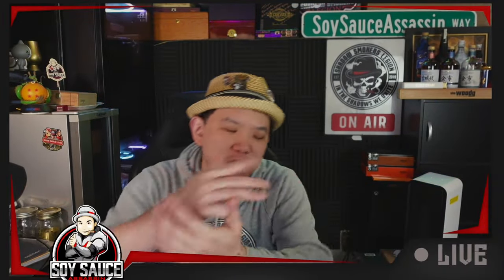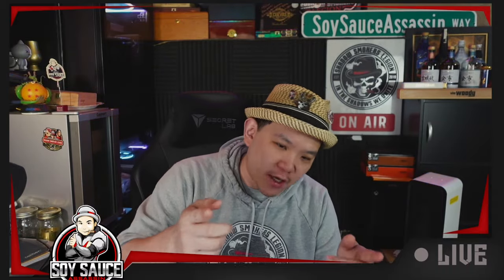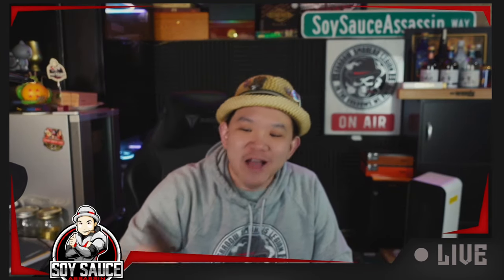Hey guys, it's only the soy sass assassin, welcome to another episode of Cigar Review for the Year of the Dragon.